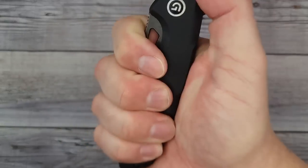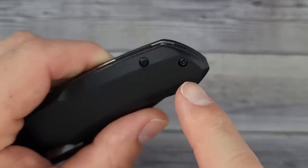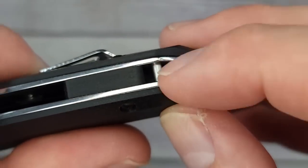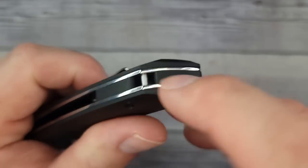It feels very, very nice. I thought it didn't have a spot for lanyard lovers, but I was oh so wrong — it does have a lanyard pin. I love it when they do this; that way you have the options. That is very nice. You also have a G10 backspacer here, which is pretty cool.